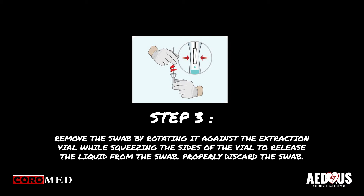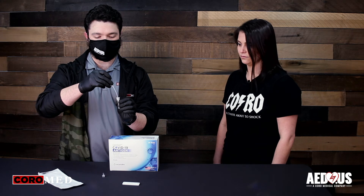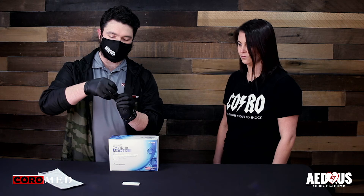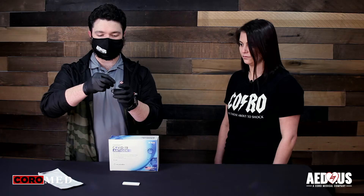Next, remove the swab by rotating against the extraction vial while squeezing the sides of the vial to release the liquid from the swab. Now, close the vial with the provided cap and push firmly onto the vial. Mix thoroughly by flicking the bottom of the tube.